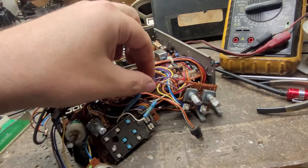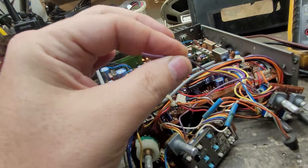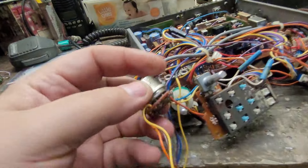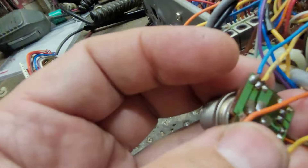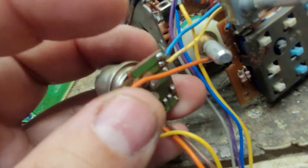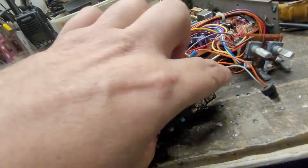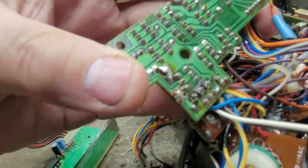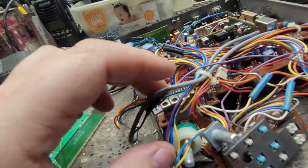That purple wire there goes to the mic jack board — goes next to the blue and yellow — it came off. But that's what it is, the purple wire goes there. Everything is just coated in it — I mean coated.